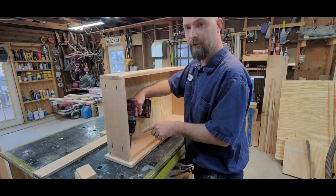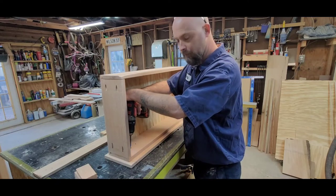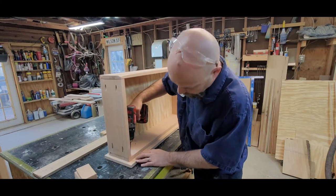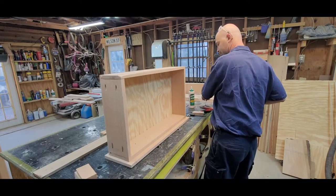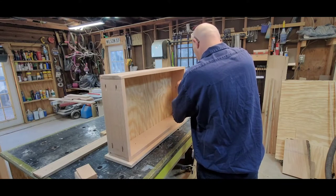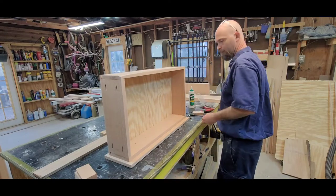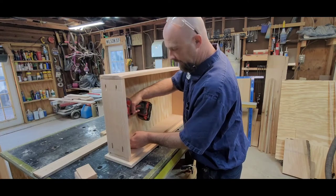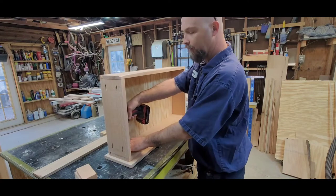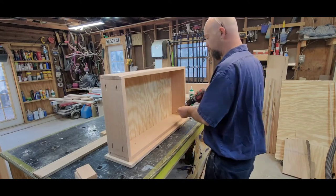I don't want to hit the panel when I put these back screws in, so I go right to the edge of the style or rail. I put four in the sides. You don't have to over-tighten them because you don't want them going all the way through to the other side - just enough to snug it up.